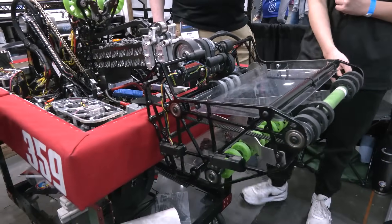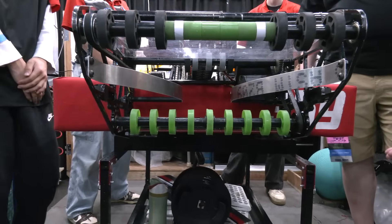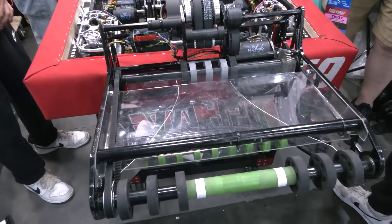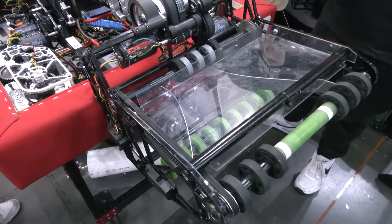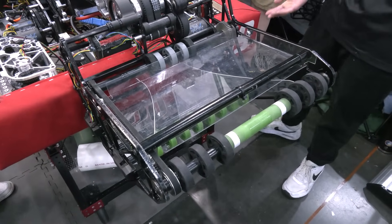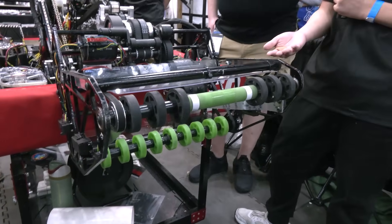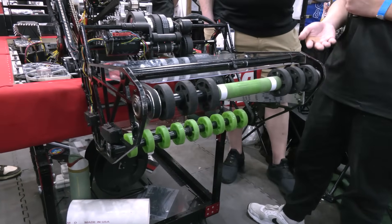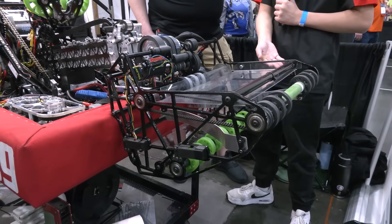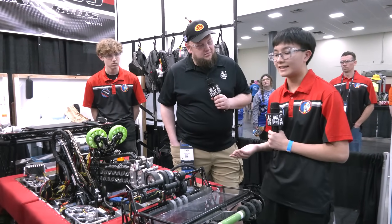We're able to pick up coral in any orientation. It first hits these black rollers on the floor and then gets kicked up by the green set in the back. We have these two funnels made out of aluminum that help guide the coral into the center of our intake, as well as polycarbonate plates on both the top and bottom, because this year's game piece can't really compress as much. Our algae pickup is from the same mechanism as our intake, which eliminates any complexity with combining two mechanisms to one end effector. Our arm reaches up to seven feet and can do both L4 and the net.